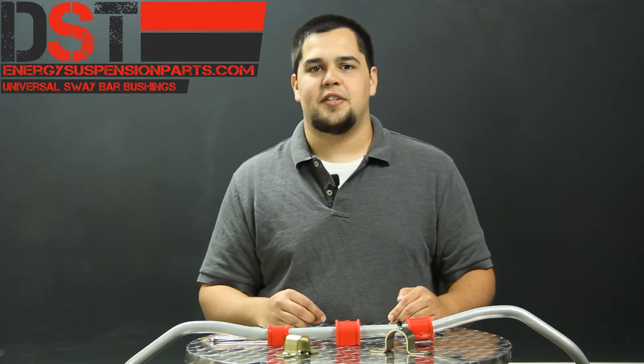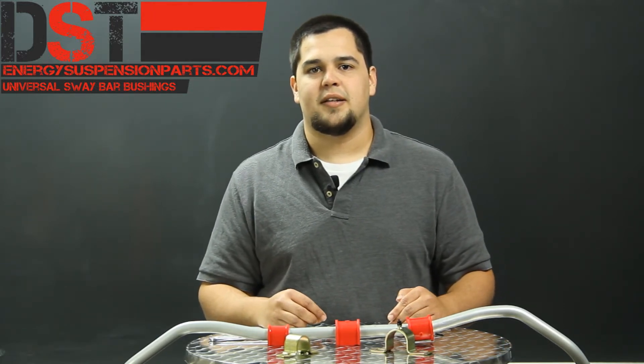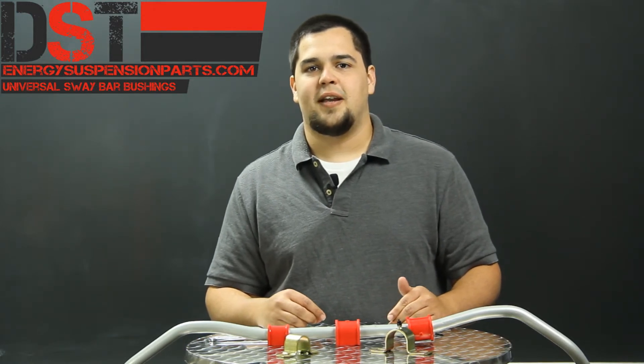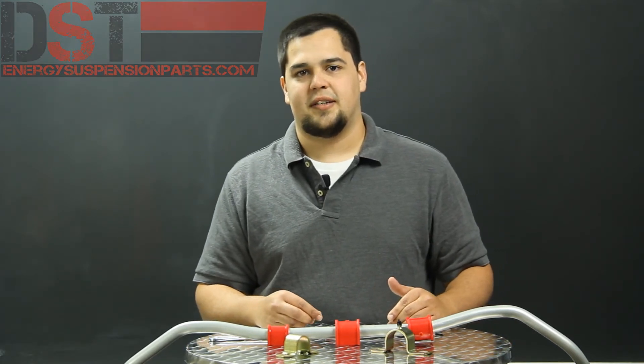If you have any other questions on Energy's Universal Sway Bar bushings or any other of their polyurethane products, please give us a call or shoot us an email. Our customer service team will be more than happy to answer any questions that you have. Once again, I'm Drew with Diverse Suspension Technologies. Thanks for watching.